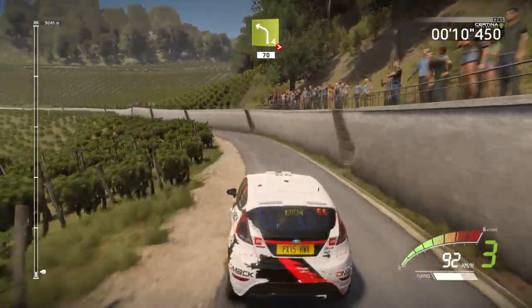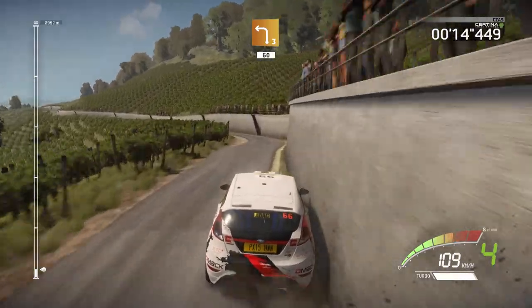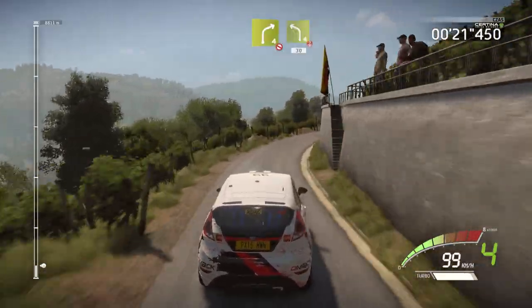Left 3 short, 60. Left 3 keep in, into right 4 don't cut, into left 4 over crest.